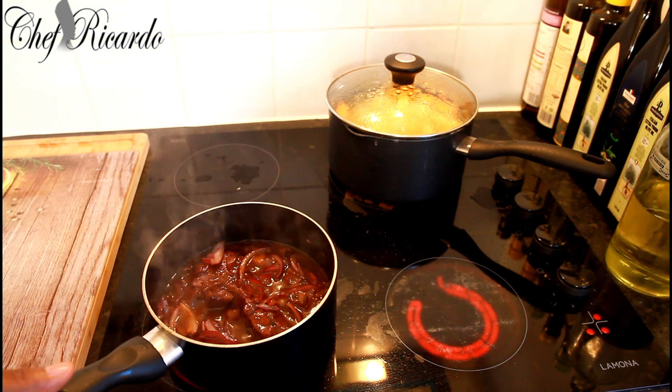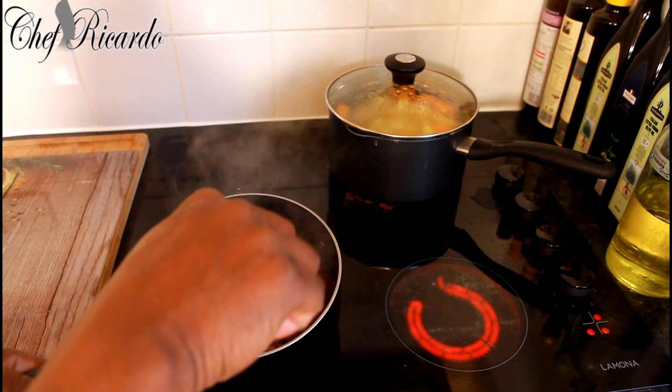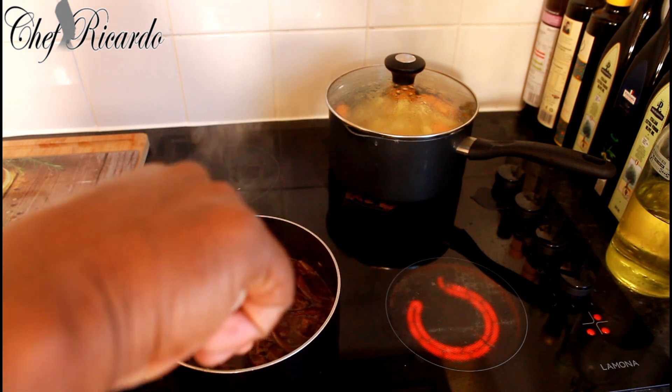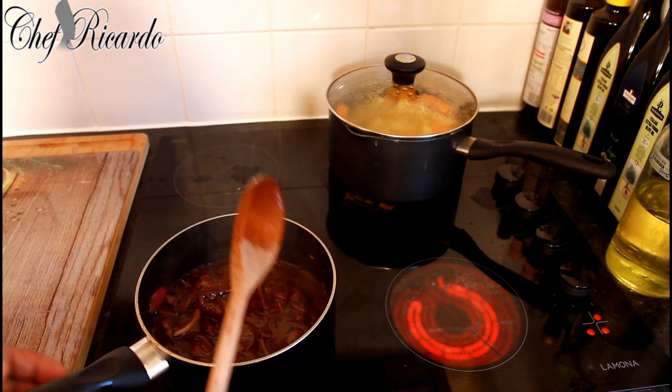Look at that — this is basically finishing now because I don't need to do anything else to it. I'm going to leave the red onion to go and marinate and soak through. Look at that, nice and lovely.